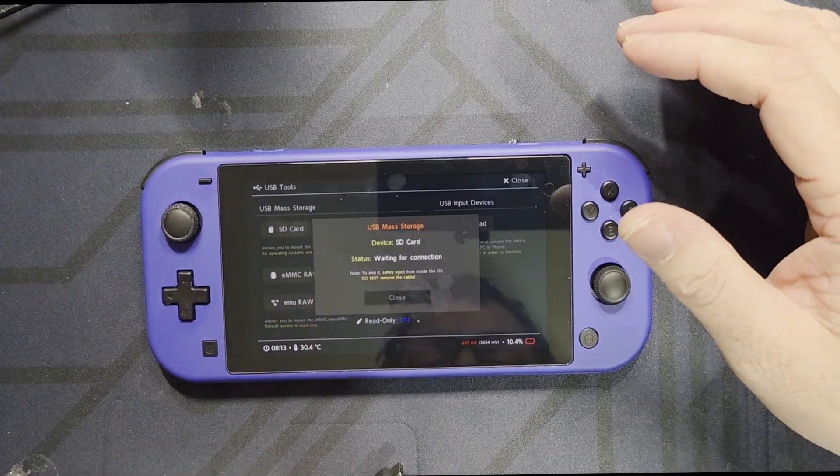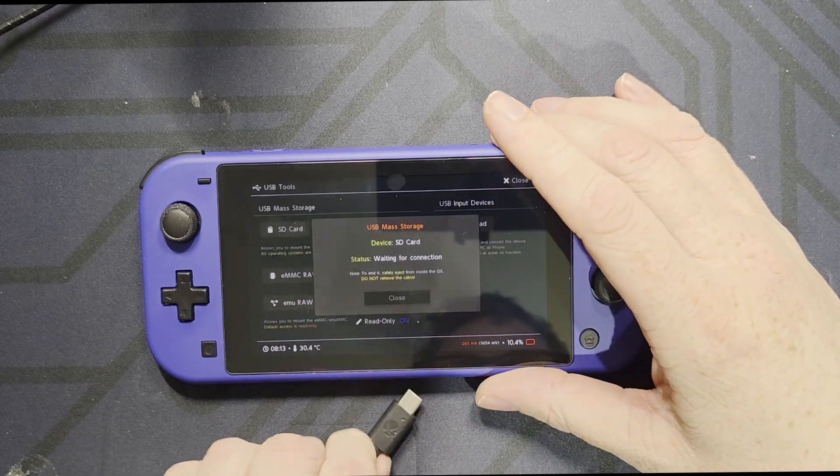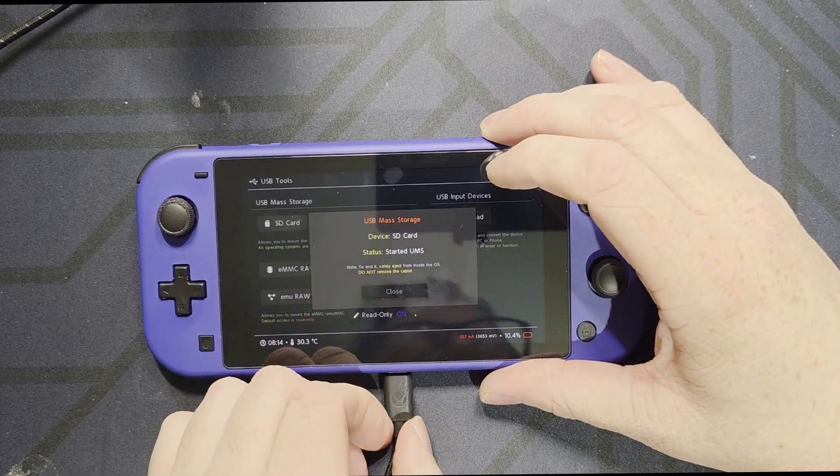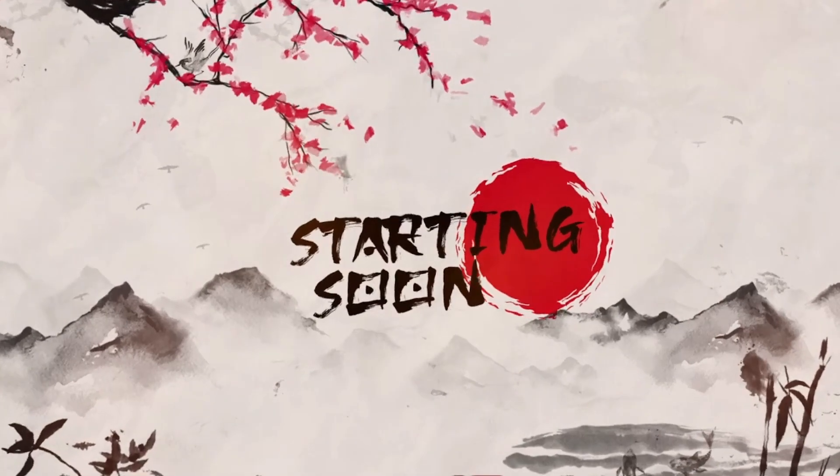Now since I did that it's waiting and I'll have to time out, so I'll force it by just hooking this up. Alright, now we're back to the PC.